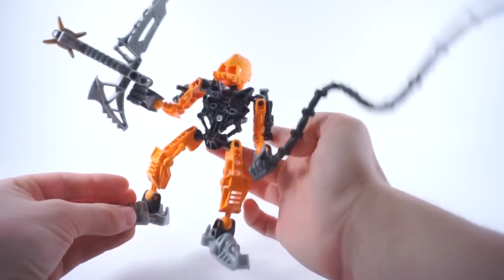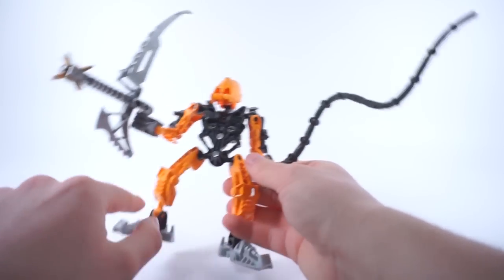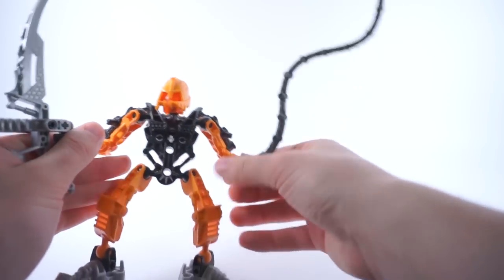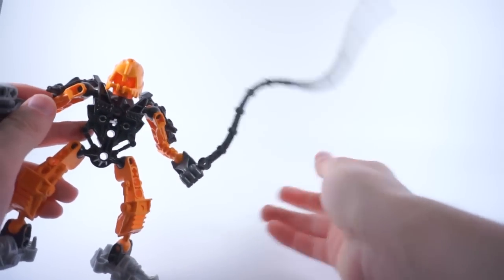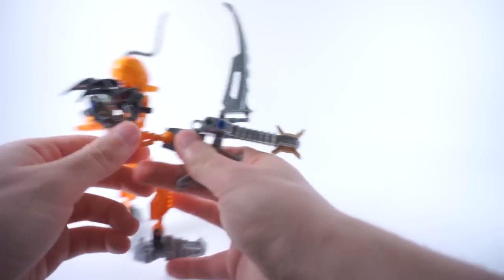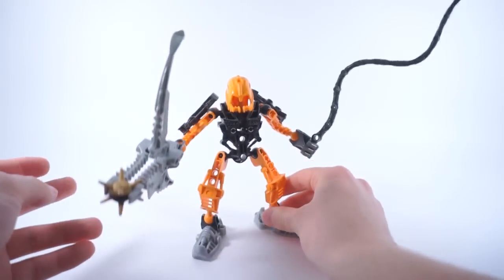Some reasons people don't like Samad: obviously, he is a standard Agori build with no articulation aside from the two in the legs, two in the arms, and one in the head, and he doesn't have any knees or elbows. He does have his hands and a whip — people do like the whip, that's kind of unique. However, some do not like the red pins, the red axles, the blue pins, and the open axles. But that's pretty much Samad.